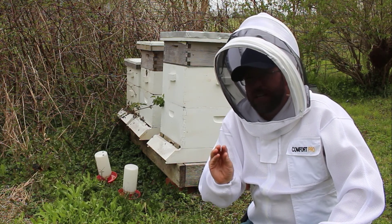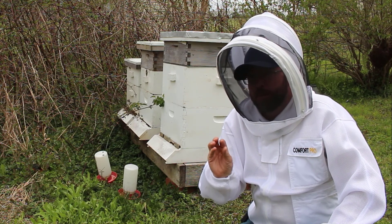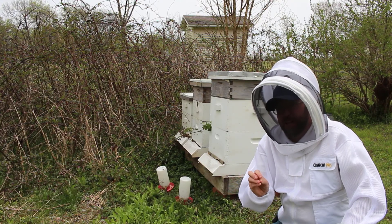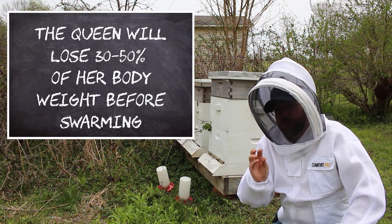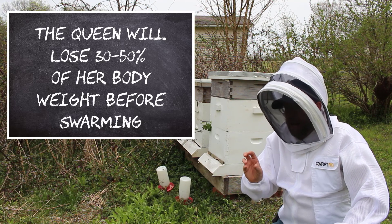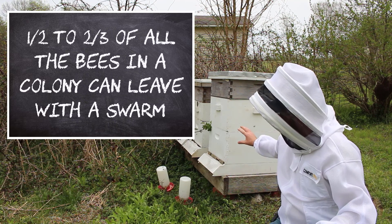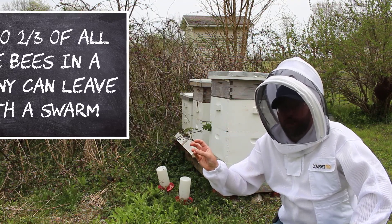That larva gets fed a special blend of pure royal jelly and turns into eventually a capped queen cell. When that queen is in there and is about ready to emerge, the colony will take the old queen — who they've been getting ready by feeding her less and running around the comb — getting her to thin out and lose a good amount of her body weight so she can fly. And half of those bees, or more sometimes, inside of that colony will all at once rush out of the colony with that old queen.